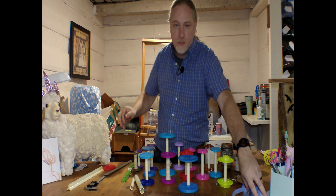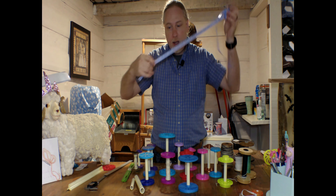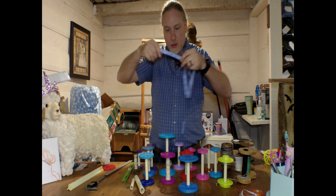Hello, this is John from Blue Cat 3D Printing. Today I'm at Fiber Chicken Studios at beautiful Tannehill Ironworks Historical State Park in McCullough, Alabama to talk about bobbins.